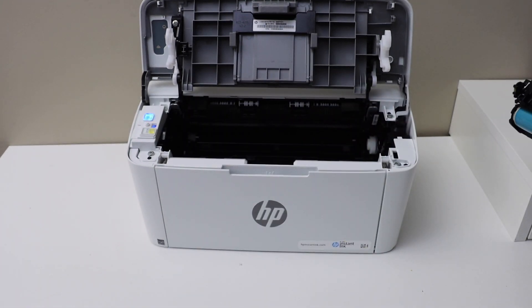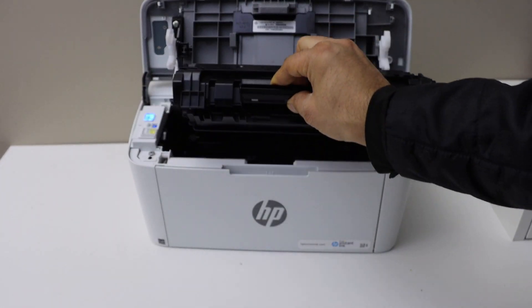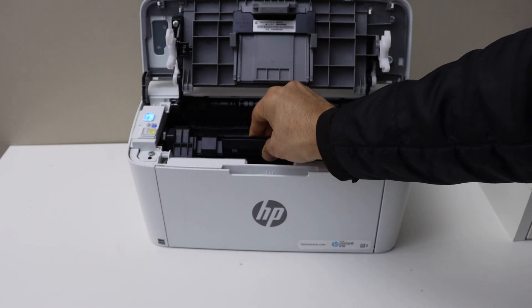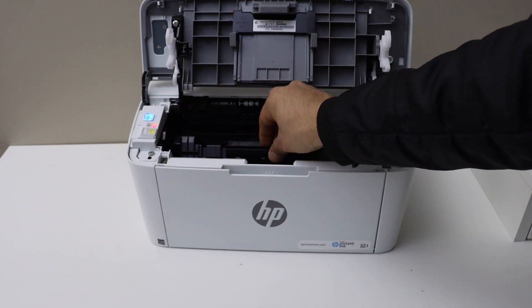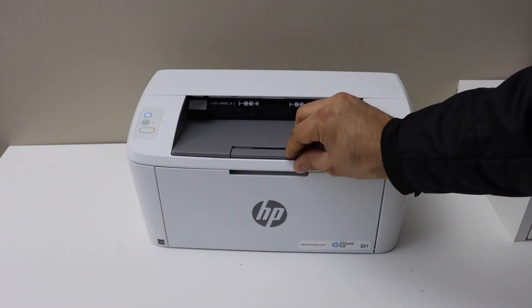Now take your new ink toner, make sure you remove the seal, and slide it in. From the handle it should go in like this — let it go inside and it will settle here. Now close the door.